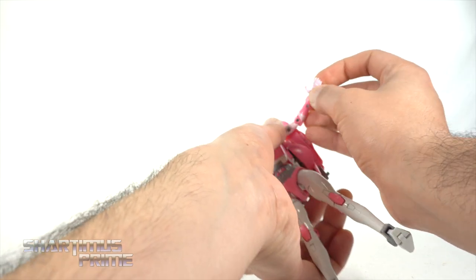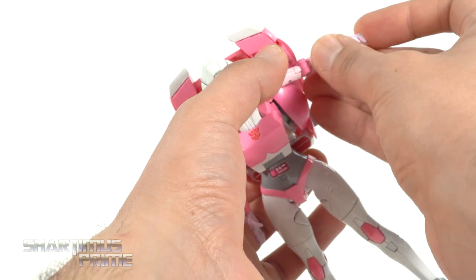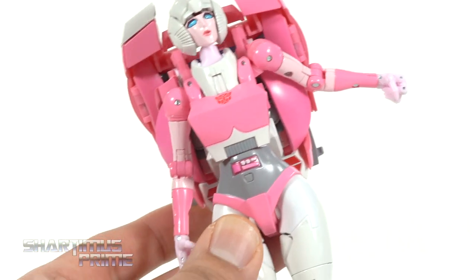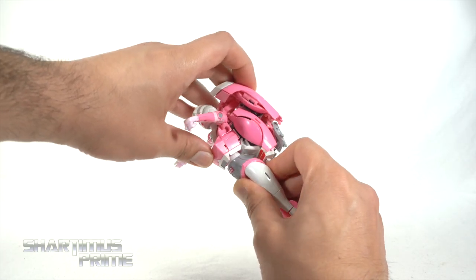The wrist turns side to side and they do hinge up and down. You get a thumb joint, an index finger joint, and then the other three fingers clasping together. You also get a knuckle joint all the way at the bottom so she can hold a closed fist pose — that's great.